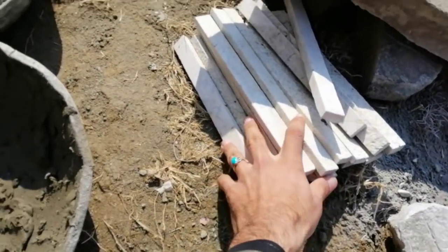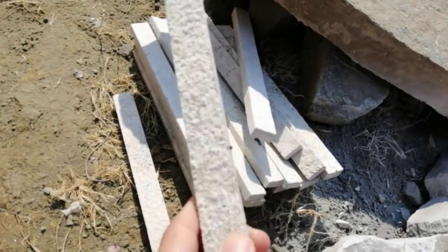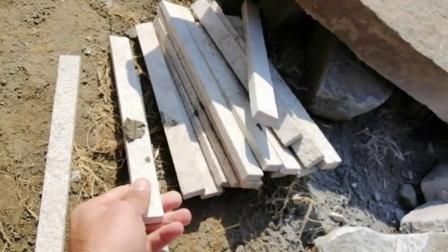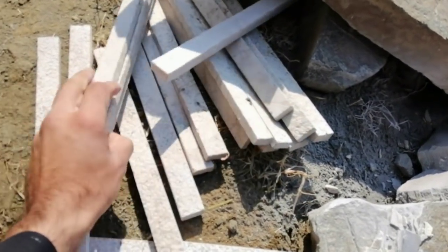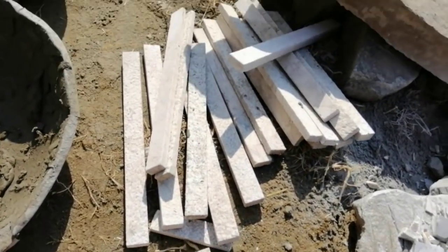These are the materials I am showing you now. This is the stone — it's a cream color. There are more colors available in the market for these stones: golden color, gray color, blue color, and more.